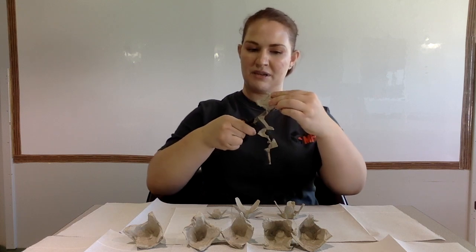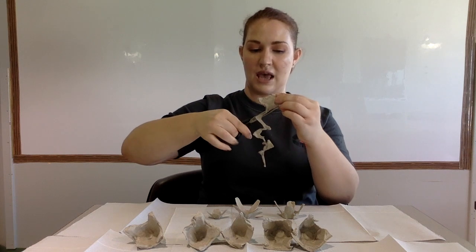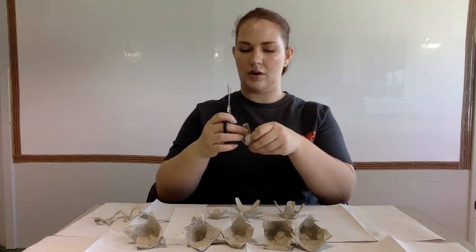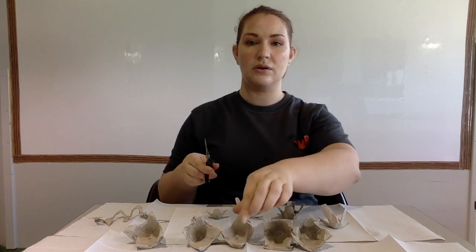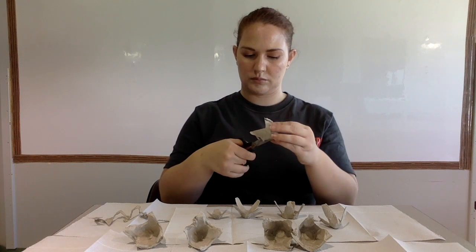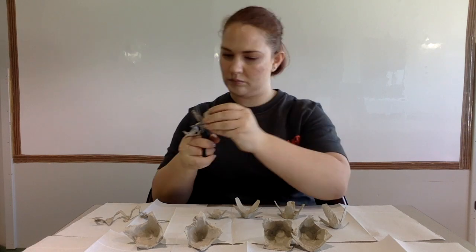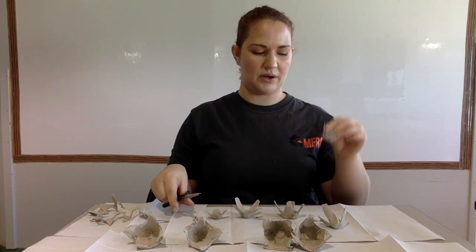They don't have to be perfect — flowers have many sizes and shapes of petals. There's my large one. Now I'm going to cut out a small one. If you need help, please ask your parents. There's my smaller flower cup.